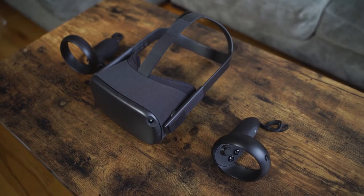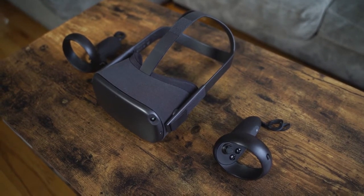So the Oculus Quest — a standalone VR headset from Oculus, powered by a Snapdragon 835 processor. I have to mention this unit was provided to us by Qualcomm, so I want to say thank you for that.